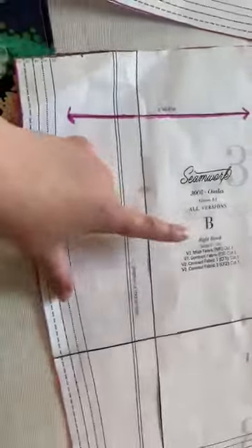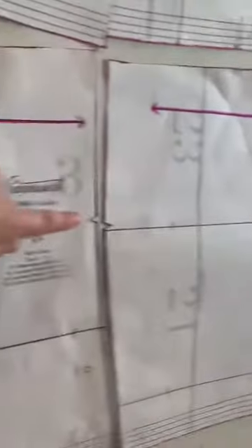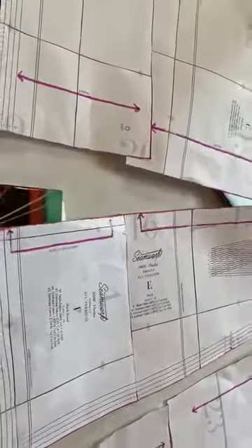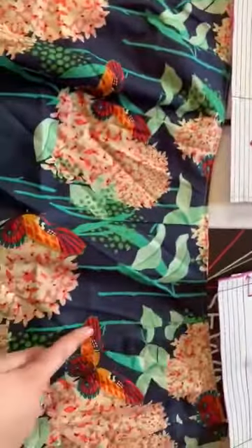Your pattern pieces will literally say that. B is your right bottom band, A is the right top, and you can see the side seams and also the notches of where each of those will connect. With the middle section, E and F, this is going to be the center of the body, so this will go in the back and you'll have it on the fold so it reflects.